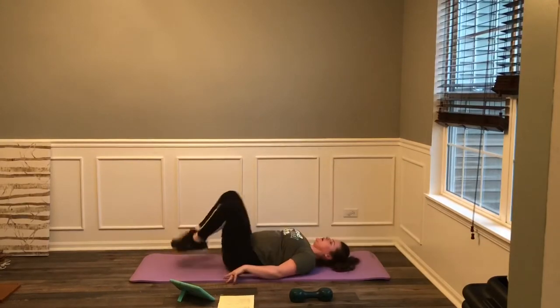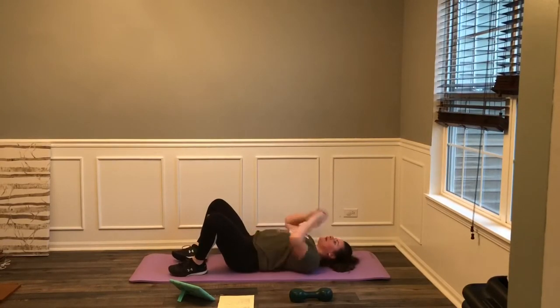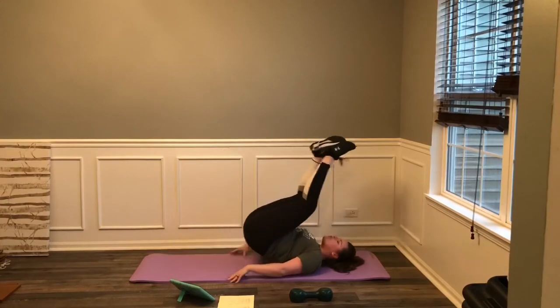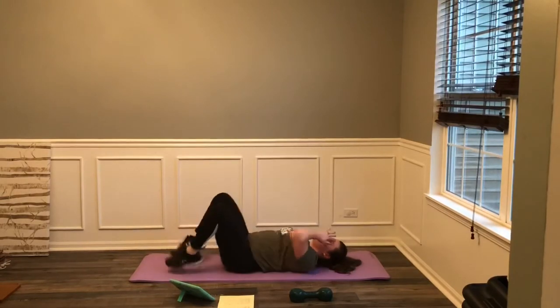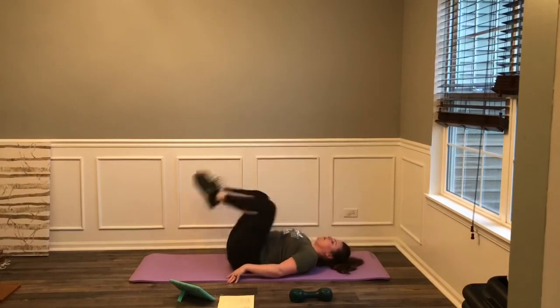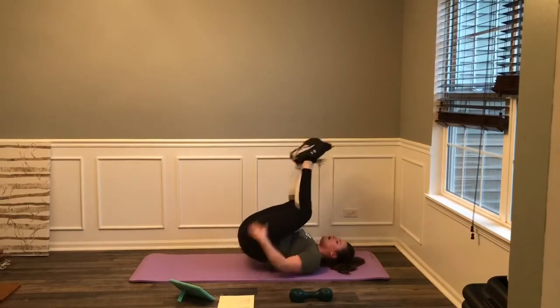Those lower abs should be on fire. 3, 2, and rest. Good. We got one more set — get ready for it. 3, 2, 1, let's go. Tap, roll up, tap, roll up, tap, tap, tap. Come on. 10 seconds. 3, 2, 1, and rest. Great job!